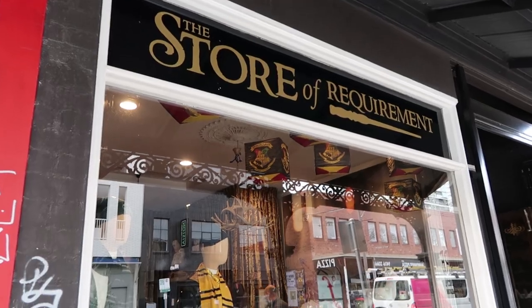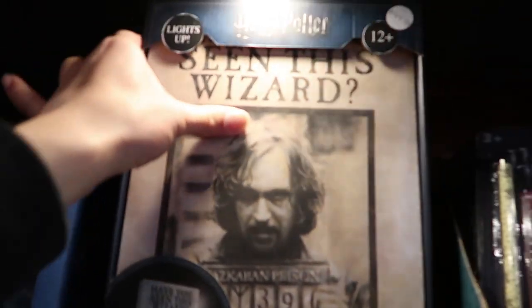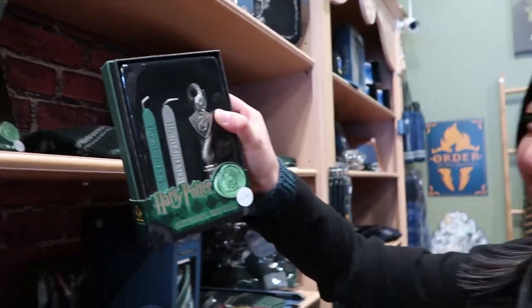Hello fellow wizards, witches and muggles alike! Today we are having a Harry Potter week and in our previous video we went to the Harry Potter store right here in Melbourne, in Collingwood, where I dressed up as Harry Potter and ventured the store of requirement. It was an amazing place, however we didn't really buy much and Rachel set her sights on a wax seal which she didn't buy in the end.